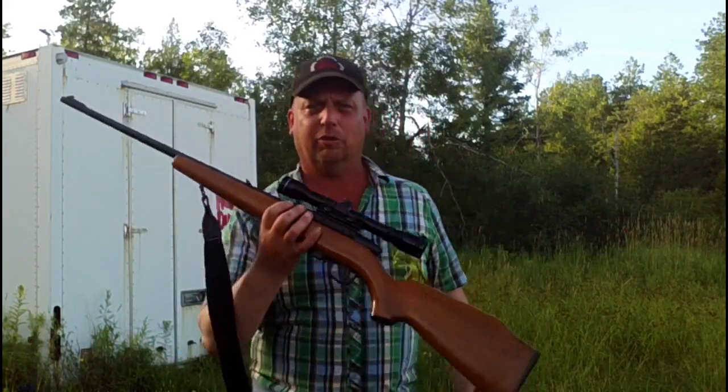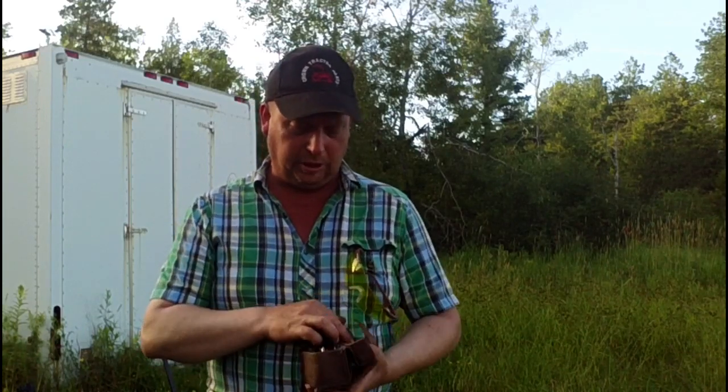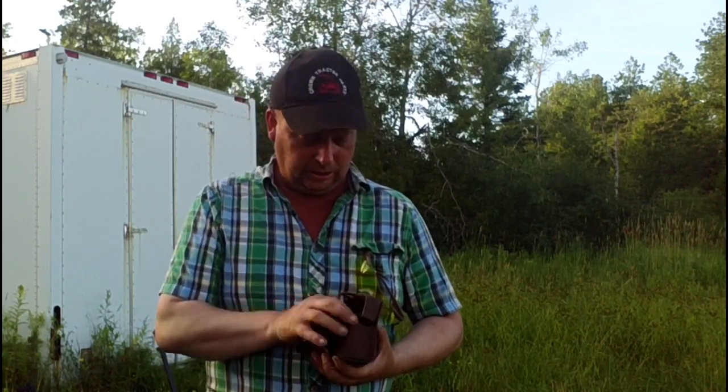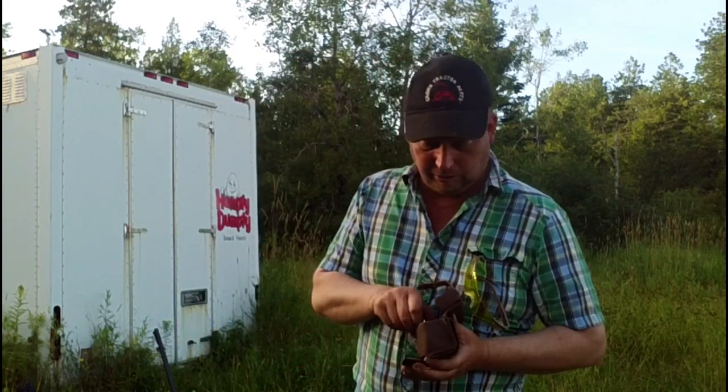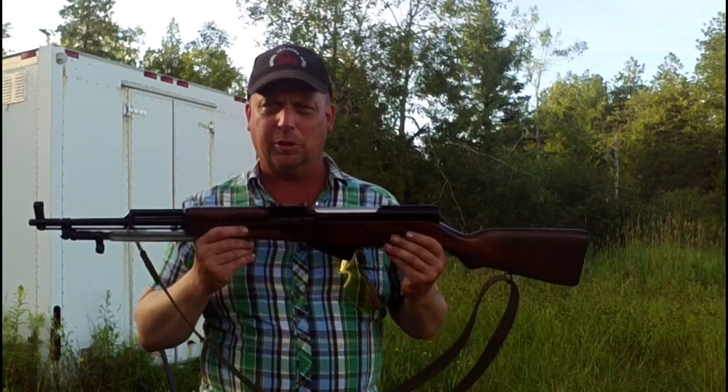I'll be shooting them from my Model 340 Savage. I also have a variety of 7.62x39 rounds. I have Barnall FMJ and a couple of different kinds of surplus. I've got Ukrainian surplus with the steel penetrator, and I have Chinese surplus — steel jacket, copper-washed steel cartridge. I don't know if these have the penetrator in them or not — we'll probably find out when we shoot. The 7.62x39 we'll be shooting from the trusty SKS.